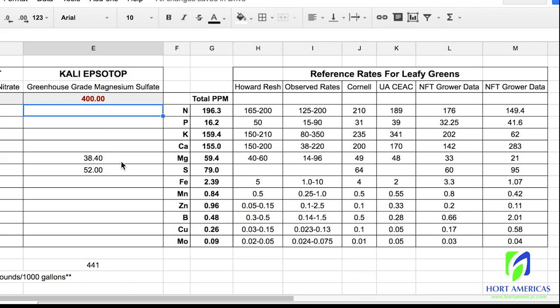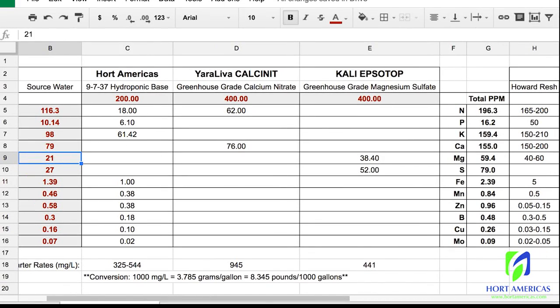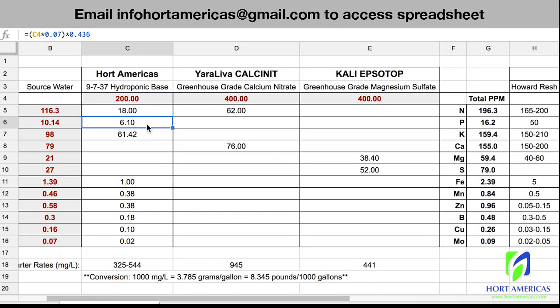This is how you amend an existing reservoir: start with your water test, then use Hort America's fertilizer to increase your potassium and phosphorus, then move on to calcium nitrate to focus on nitrogen and calcium, and then magnesium sulfate for magnesium and sulfur. You'd also amend with Hort America's fertilizer if any of your micronutrients were deficient.